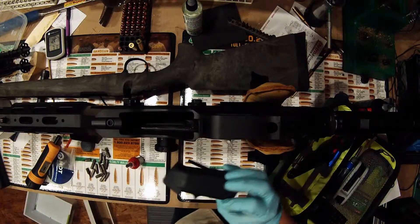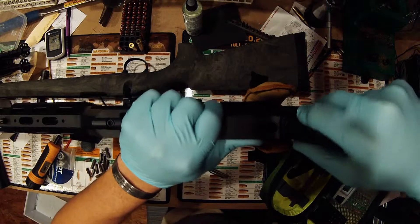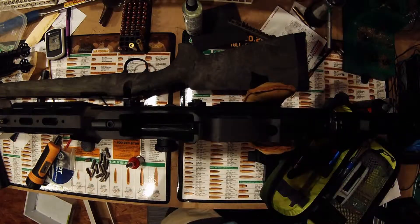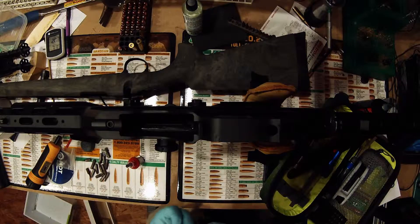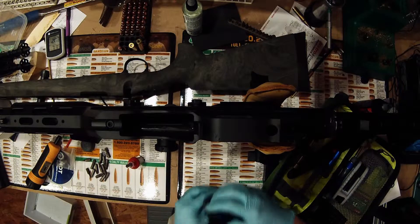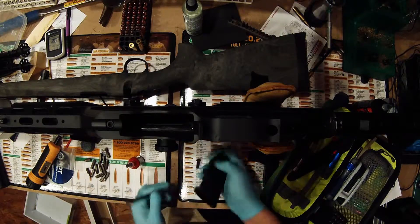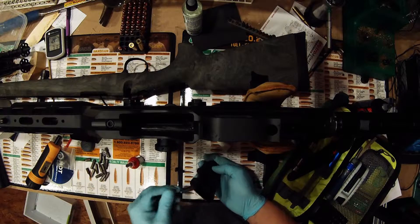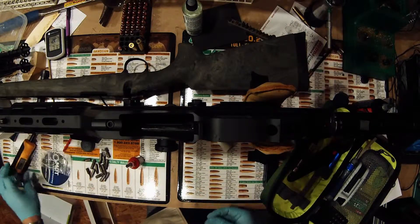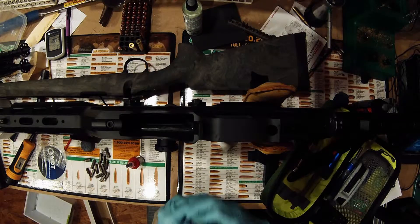I'm just using a standard cheap A2 grip — we had one handy and it'll work out really well for the video. I think in a little bit it'll probably end up being replaced by a Hogue or Ergo. One thing I've learned is it's usually easier to go ahead and have the screw through the handhold. It's probably common knowledge, but I didn't learn it until later — it's just generally easier to have that through when you attempt to screw these on.